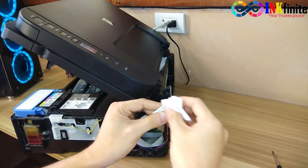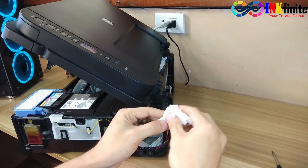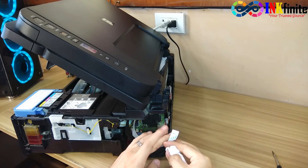Be careful not to bend the pin, otherwise you will damage the flex cable or the connection between the port and the scanner assembly.